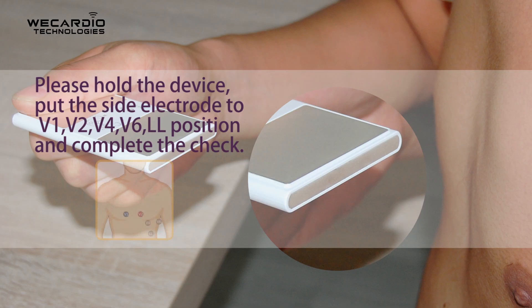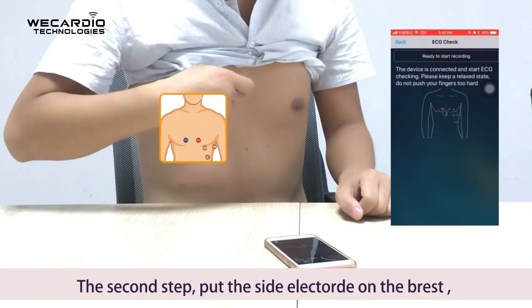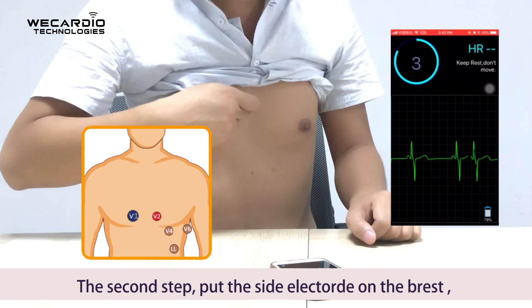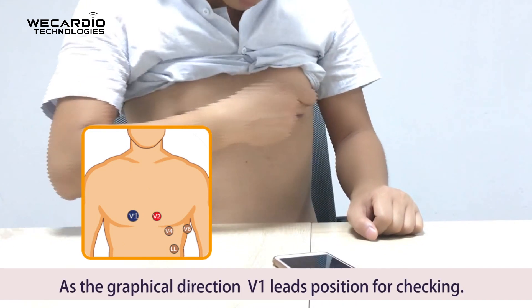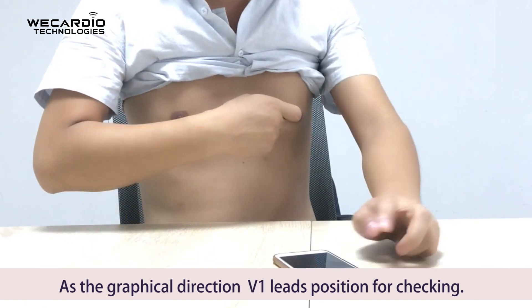Please hold the device and put the side electrode to the V1, V2, V4, V6, and LL positions to complete the check. Second step: put the side electrode on the chest and touch the flat electrode with your hand. Follow the graphical direction for the V1 leads position for checking.